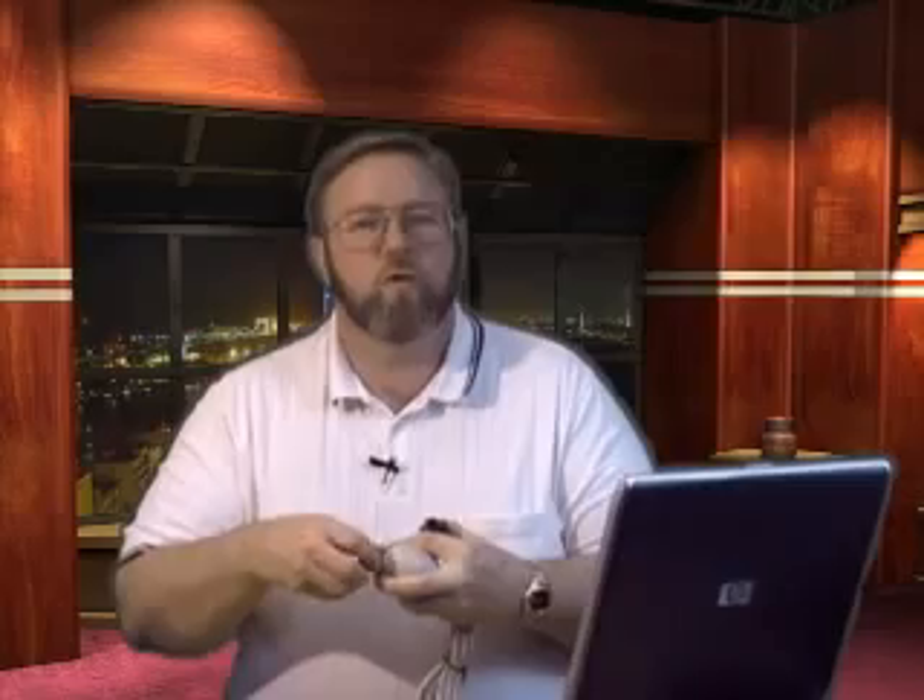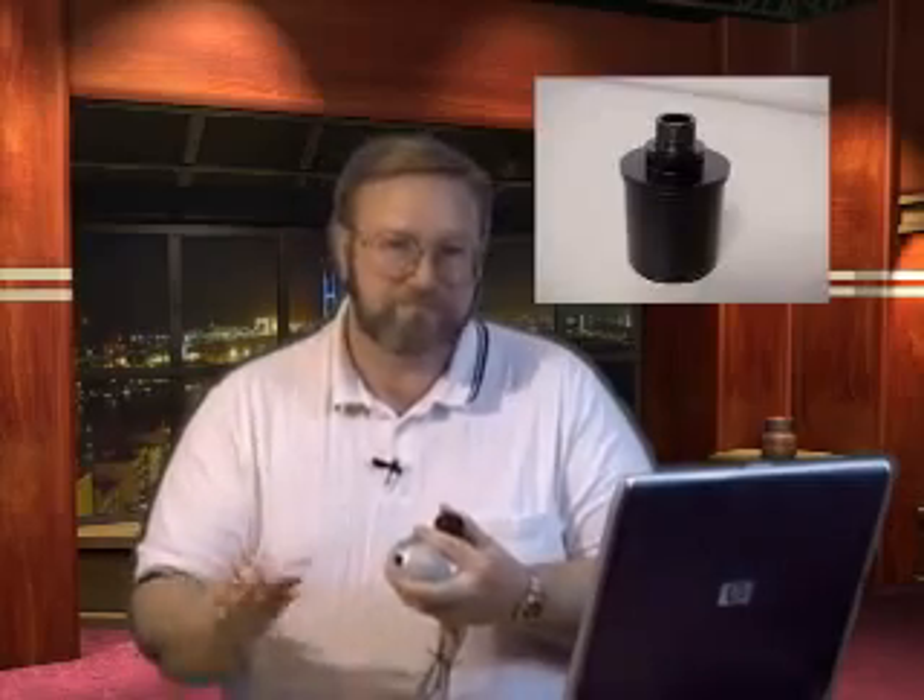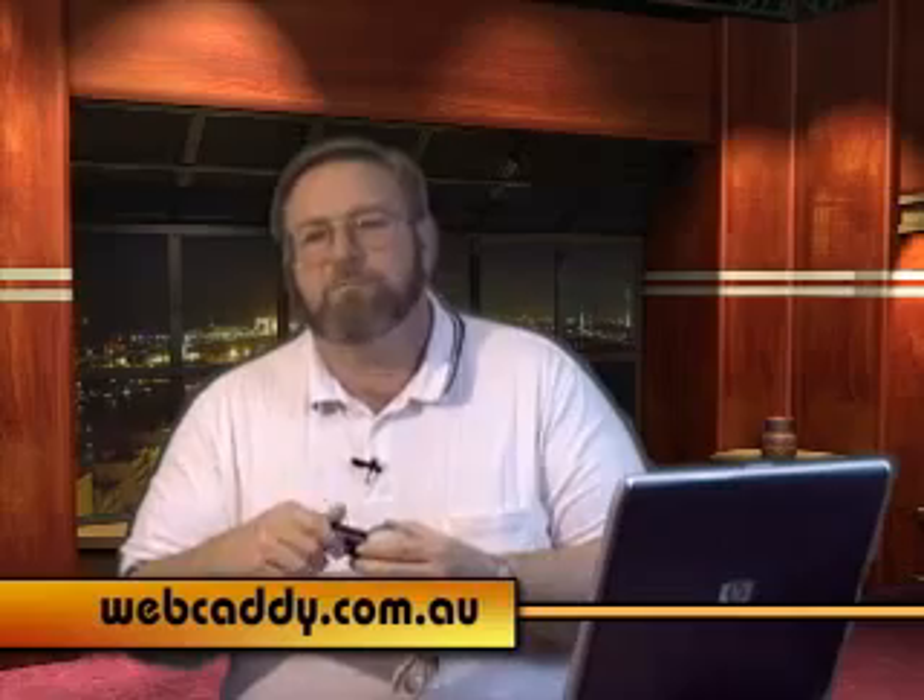We have a webcam — now we need a way to get it attached to the telescope. The easiest way I've found is to use a commercial webcam adapter. I started out trying to do the whole film can thing with hot glue and I just ended up with a mess. My advice: spend a couple of bucks and get a good quality threaded adapter. You can find them on eBay, at astronomy shops, and online. I got mine from webcandy.com.au and I've been very happy with all of them.